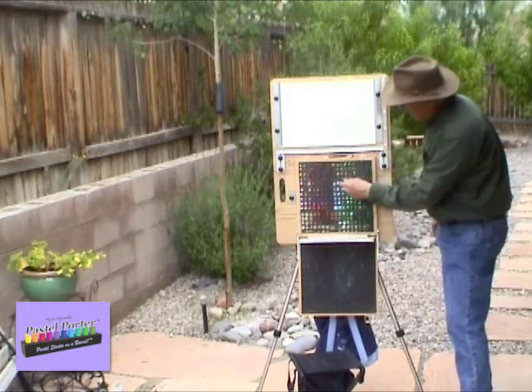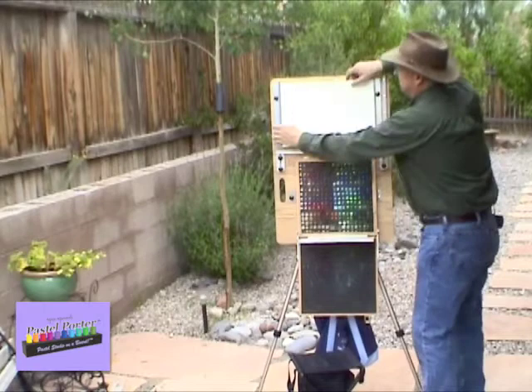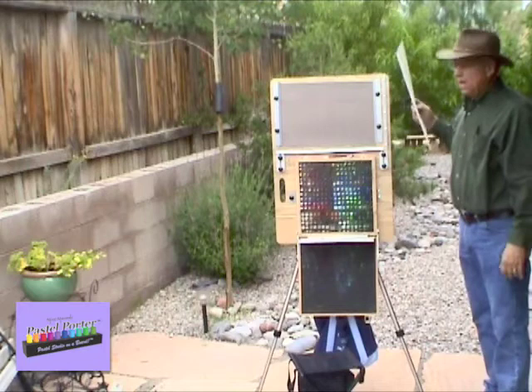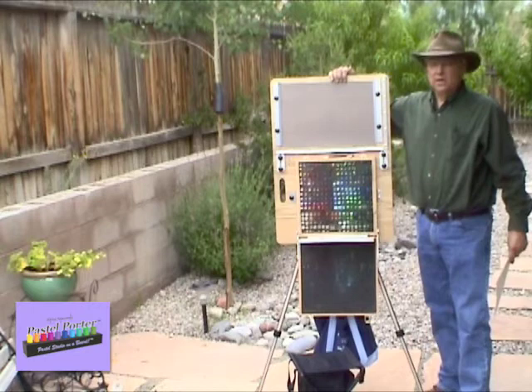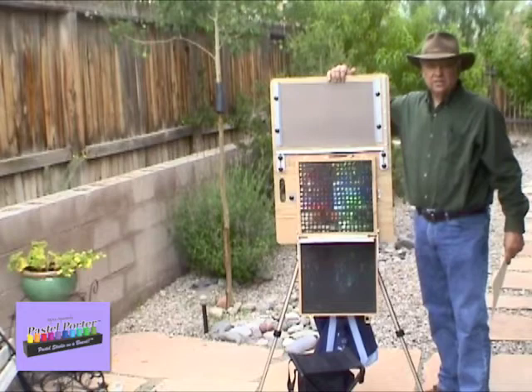If you want to add paper or take paper off that you're working on, the Pastel Porter has built-in spring clamps. You simply push in and lift the paper out, and it goes back in the same way. I normally like to put two, three, or four sheets of paper in at a time — they form a support underneath each sheet to give a smoother surface to work on. As soon as I finish one painting, I can take it off, put it at the back of the stack, and start another one.